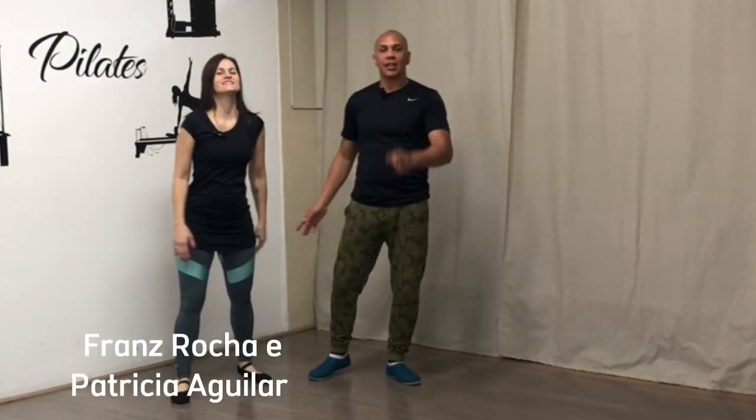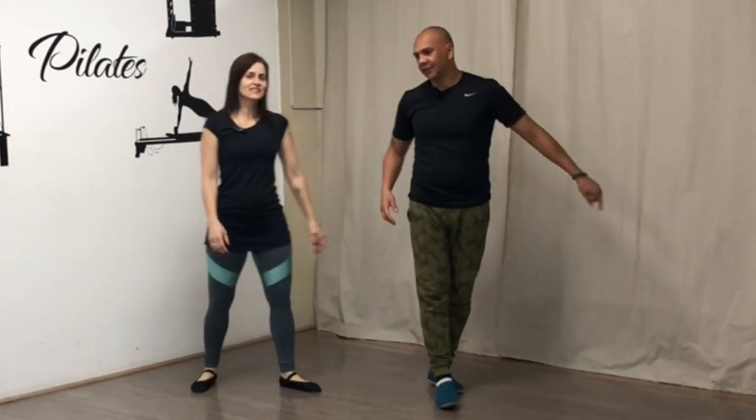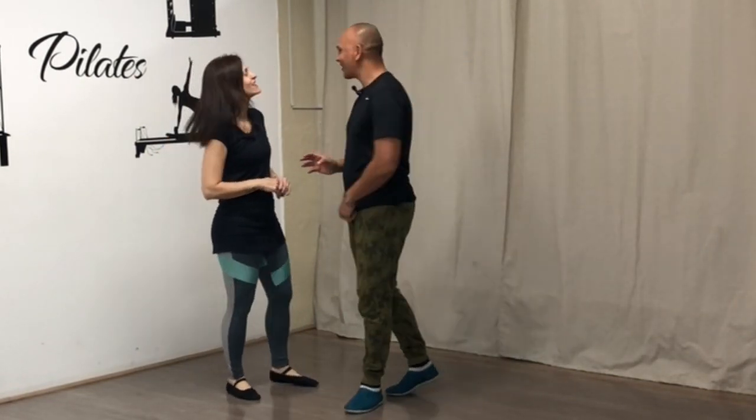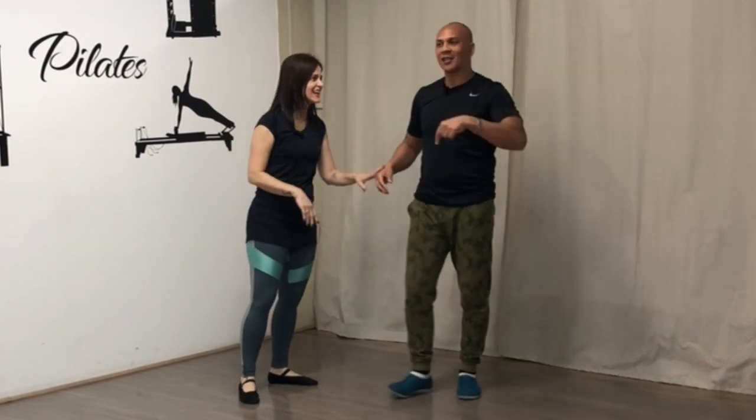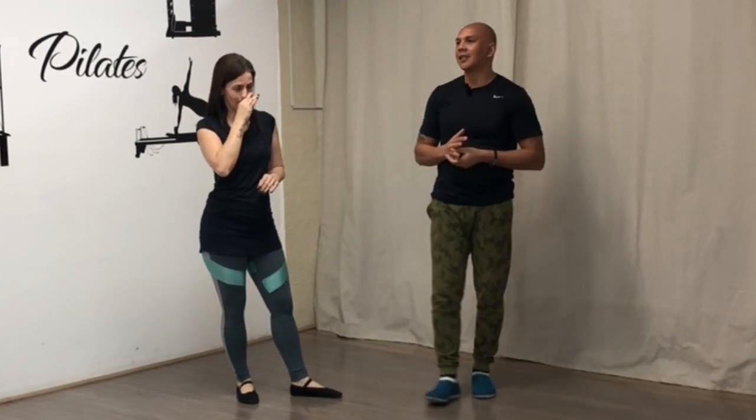Olá, galera do YouTube, aqui é o Franz Rocha e Patrícia Aguilar. Estamos aqui para mais uma aula de danças de salão — tem que falar sempre esse clichezinho, faz parte. Já temos mil vídeos aqui no canal. A gente começou acho que em 2012. Eu tenho um vídeo de forró que tem 2 milhões e meio de visualizações. Estamos com 30 mil inscritos — somos um dos melhores canais de dança de salão aqui do YouTube. Graças a Deus e graças a vocês.